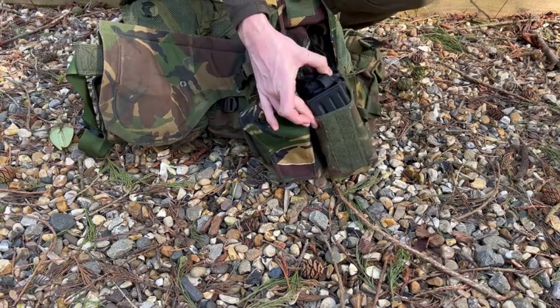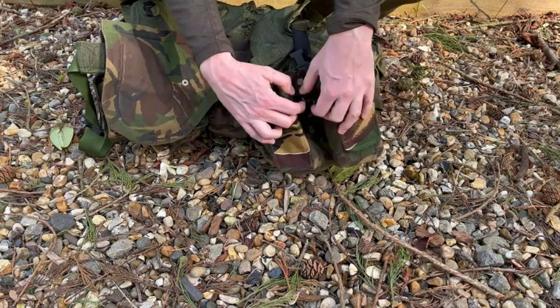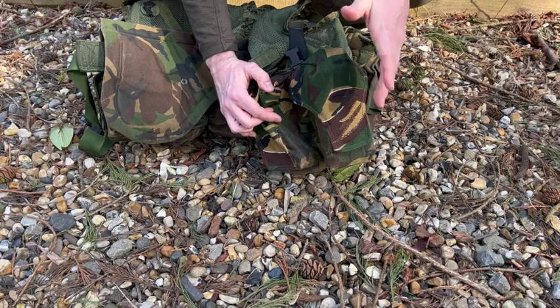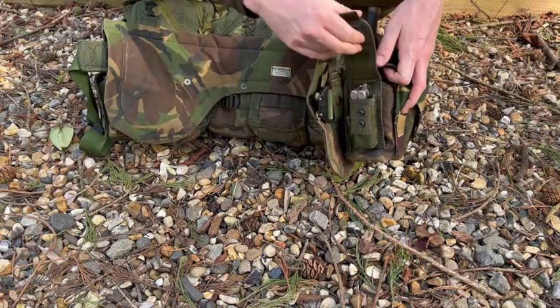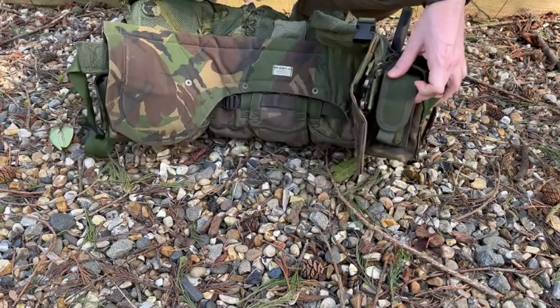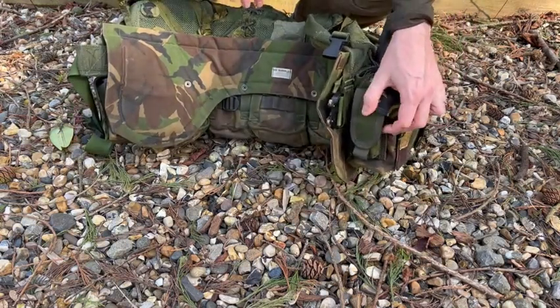It's a six-mag carry — three in each pouch, three 30-rounders. Normally there's a little loop in the center where the boys would tuck in a speed loader. Also mounted on the front of the pouch I've got a little pouch just for a multi-tool — keep that handy. You sometimes see frag grenade pouches mounted on the front end there as well.